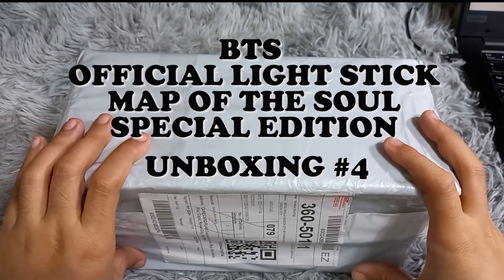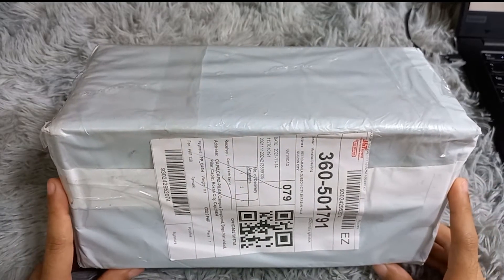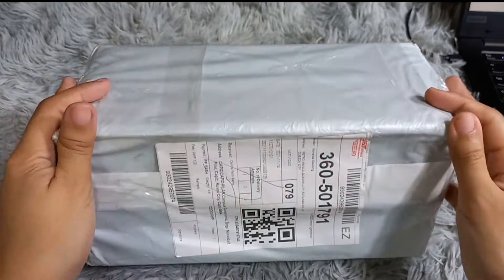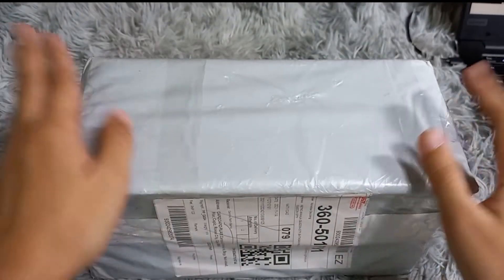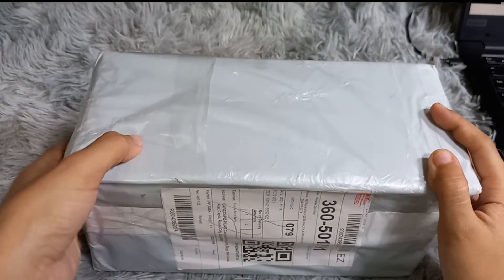Hello guys, it's me Camille Faith, and welcome to my YouTube channel. We're going to unbox the Map of the Soul Special Edition official light stick.